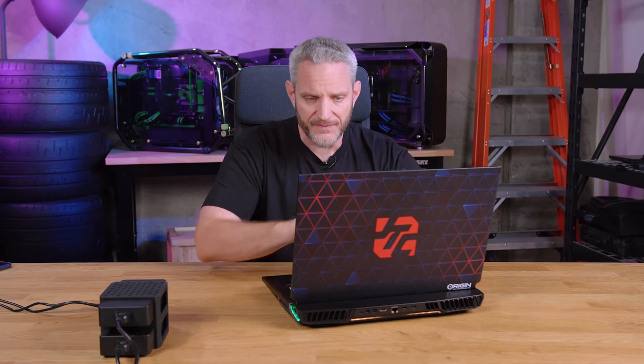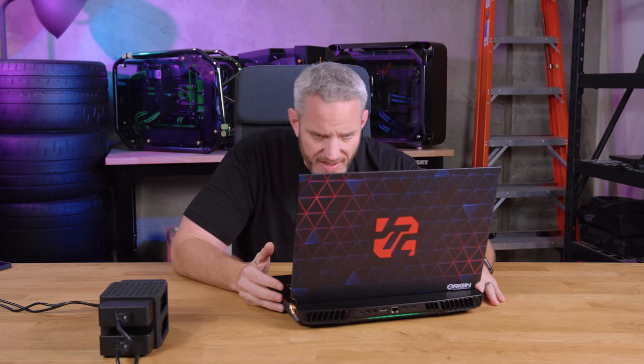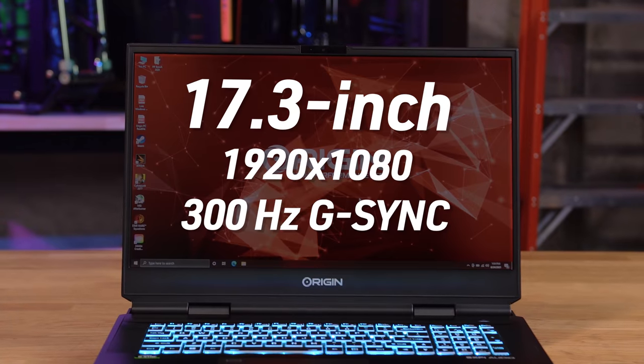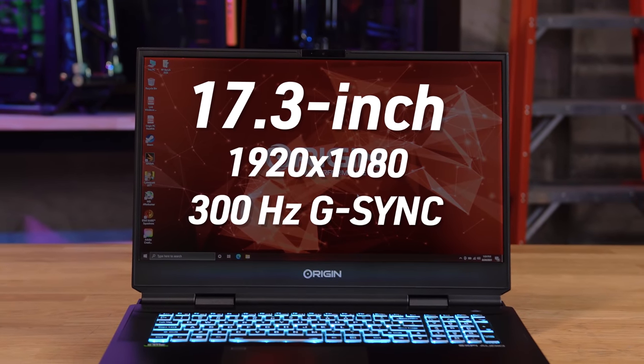It is a G-Sync panel. The panels come in different flavors — in the 17-inch format, I personally do not like 4K panels, and I do not like glossy panels. I want an anti-glare IPS high-refresh-rate 1080p panel, because 1080p at 17 inches is perfectly fine. And that's exactly what we've got — a 300Hz version.